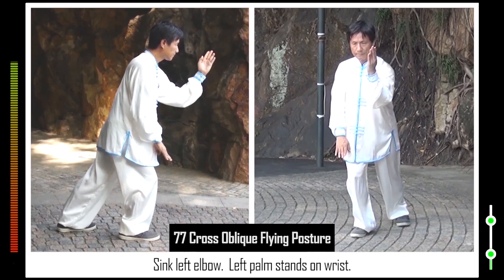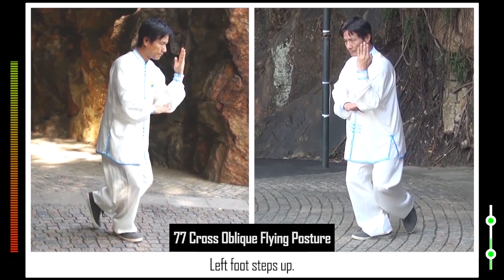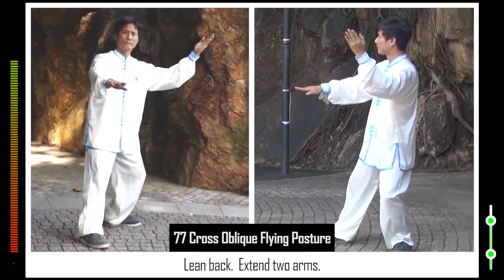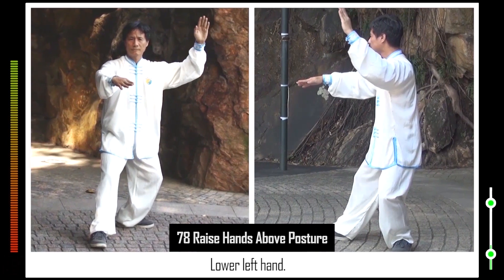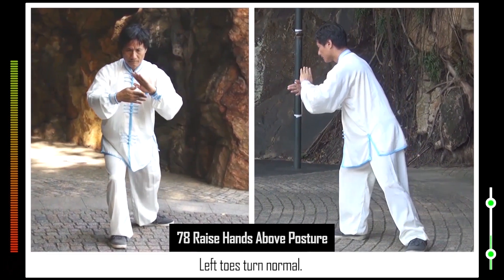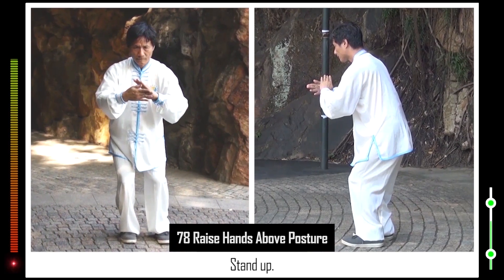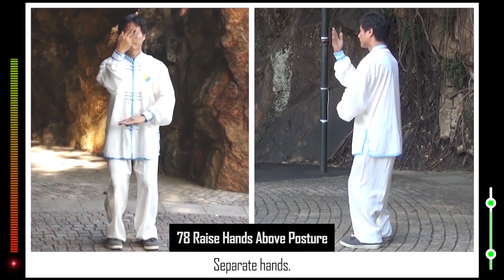77. Sink left elbow. Left palm stands on wrist. Right heel turns clockwise. Raise right hand. Left foot steps up. Left leg swings back. Lean back. Extend two arms. 78. Lower left hand. Form right bow stance. Left toes turn normal. Left foot steps up. Stand up. Separate hands.